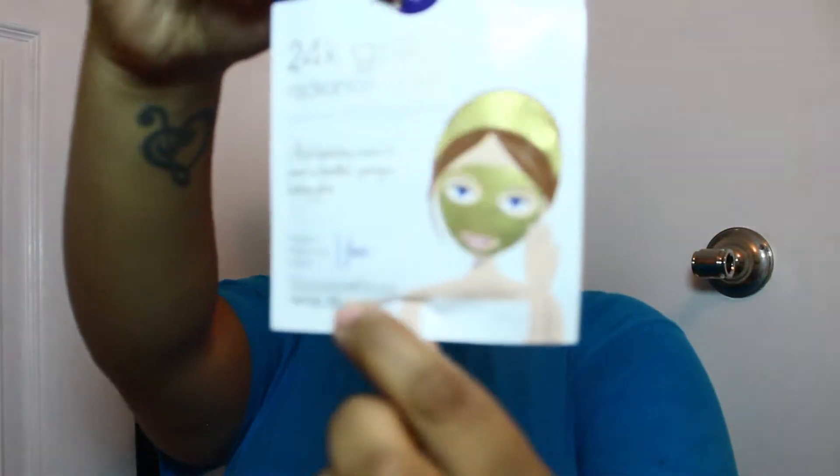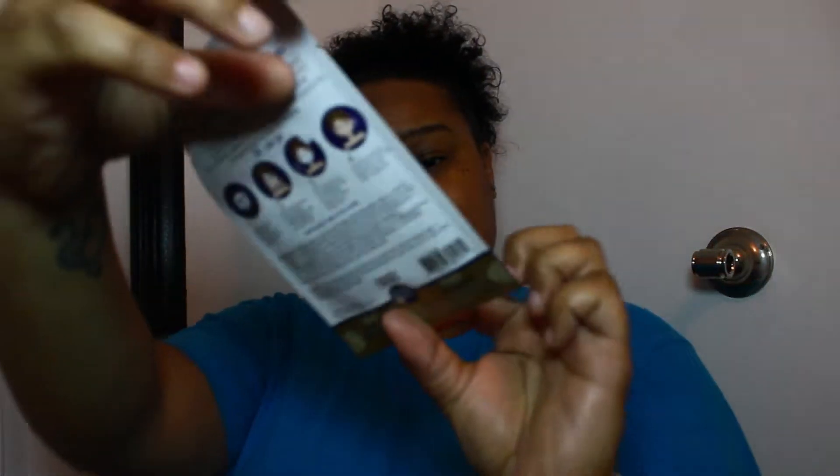It's only one face paper mask, which is one time use only. I already washed my face. Roll mask and remove paper backing. Don't be scared, it will look lovely on you.